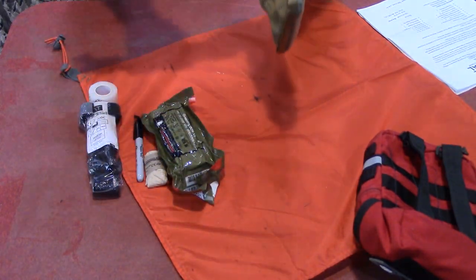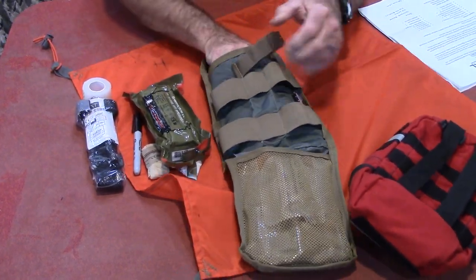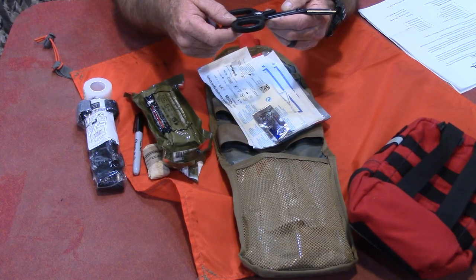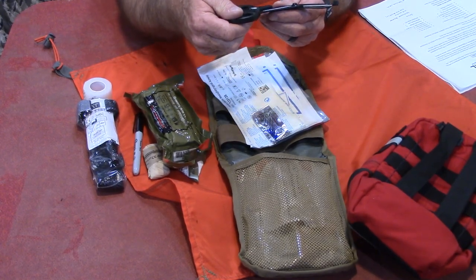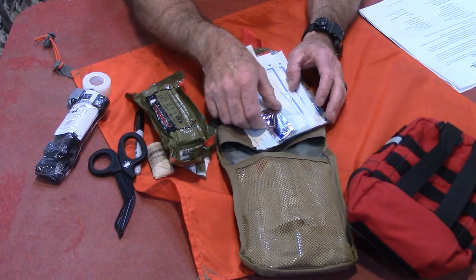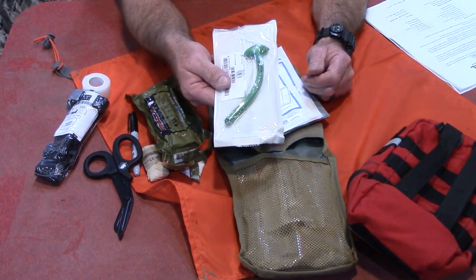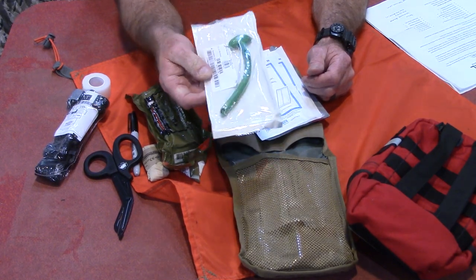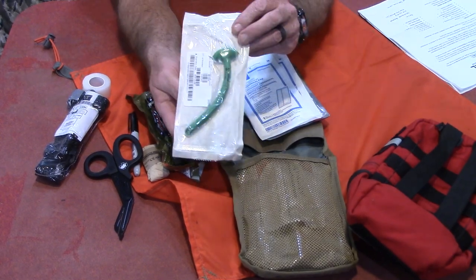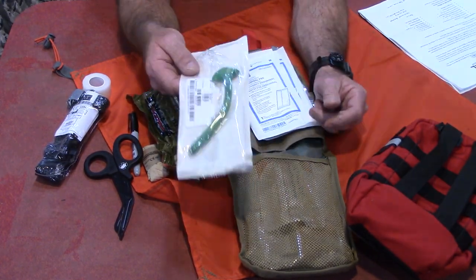Even the pouch itself is made in the USA. Looking further in, we have lubricating jelly and a nasal pharyngeal airway — number 28. This is a really good item to clear a blocked airway and ensure somebody can breathe — that's the second part of MARCH, airway. These things work and they're not that difficult to insert. I've had one inserted on me and I've inserted them in training. We also have two abdominal pads — absorbent, 5x9 — which you can use to apply pressure or absorb blood.